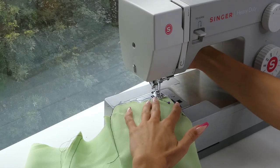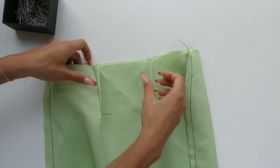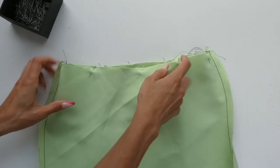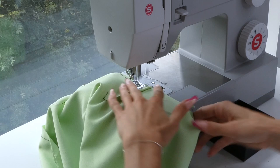We're now ready to attach our facing to our skirt. With our skirt inside out and our facing right side out, we're going to align the two side seams right sides together and then continue pinning all the way along. As you can see, one side of our facing should still be left open and not sewn together. We're now going to sew all along where we placed our pins. When sewing darts, I like to make sure that the extra fabric is facing outwards and towards the side seam.